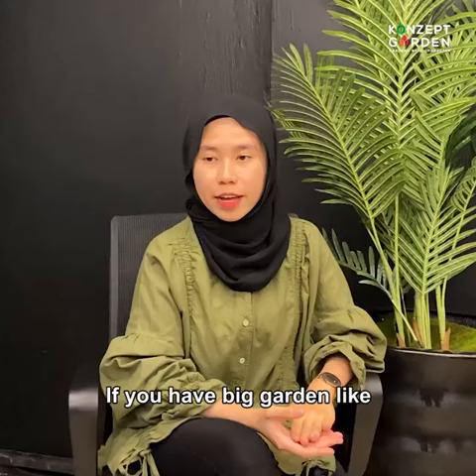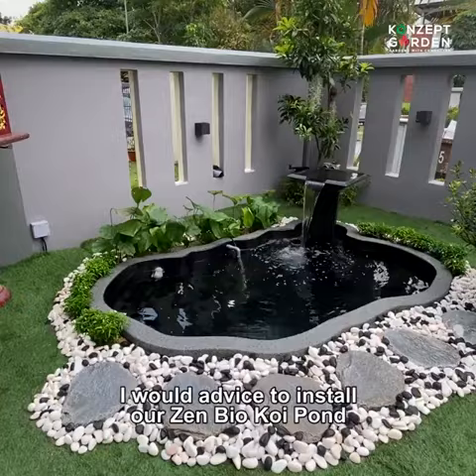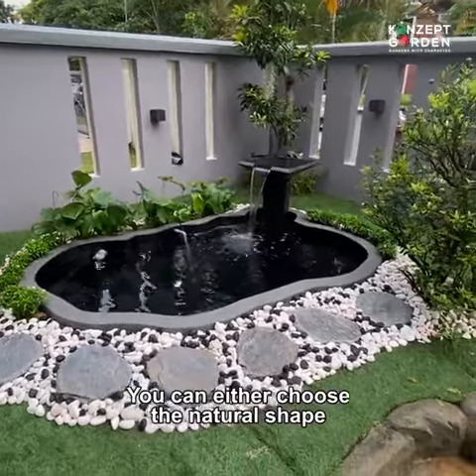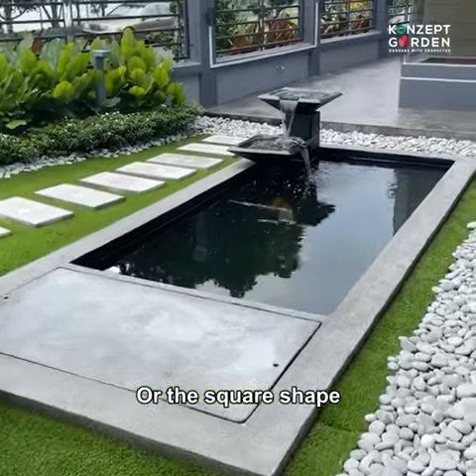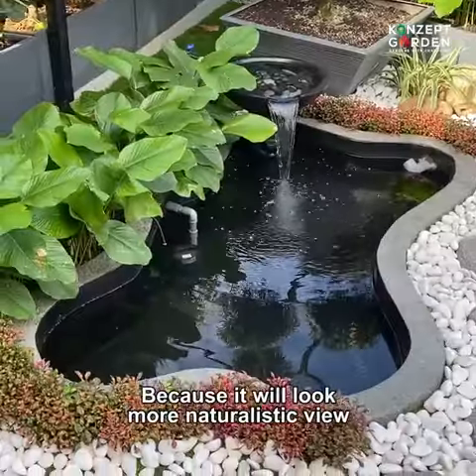If you have a big garden, like more than 200 square feet, I will advise you to install our ZenBio Koi Pond. You can either choose the natural shape or the square shape. Usually, my favourite is the natural one because it will look more naturalistic.